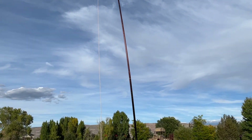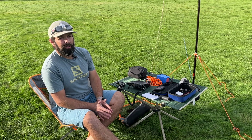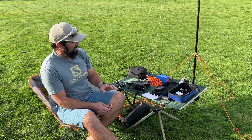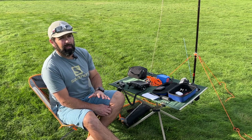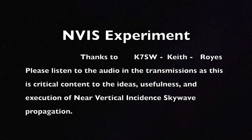I didn't realize we could do NVIS so successfully when conditions were good during the daytime. This is the FT817ND - this radio puts out five watts. What's really fascinating is how well five watts can work for communication in these situations. On top of mountains I can communicate halfway across the United States with really good signal reports. The FT817ND does exceptionally well when your antenna is set up properly, you know your band conditions, and you're far from things that might interfere with your signal. In this video I encourage you to watch the whole thing and listen to the transmissions, as they illustrate the ideas, usefulness, and execution of Near Vertical Incident Skywave.